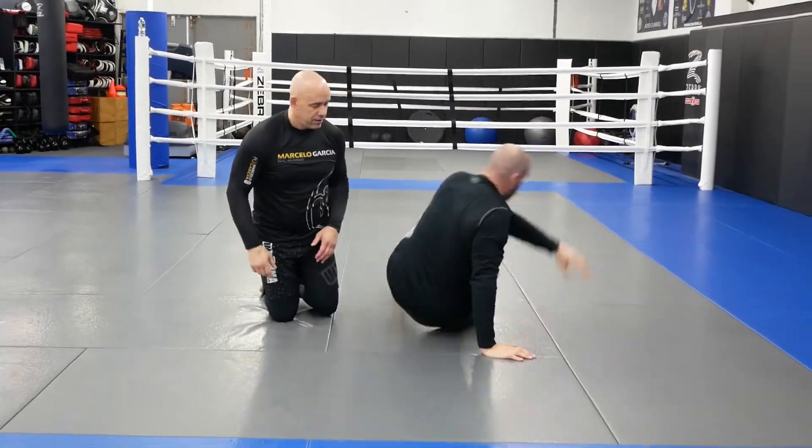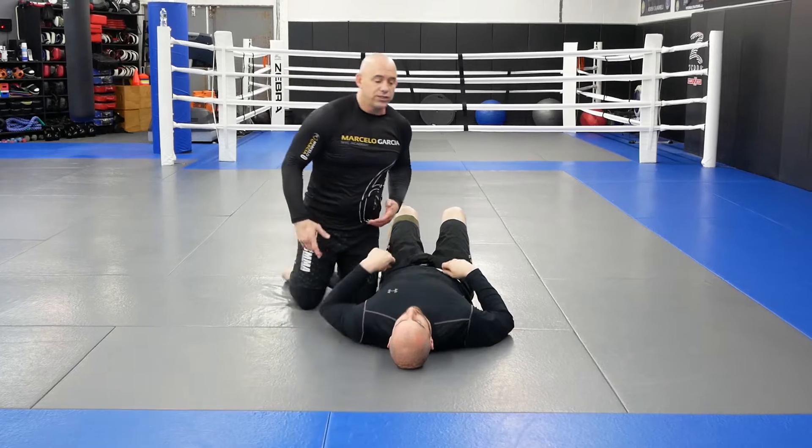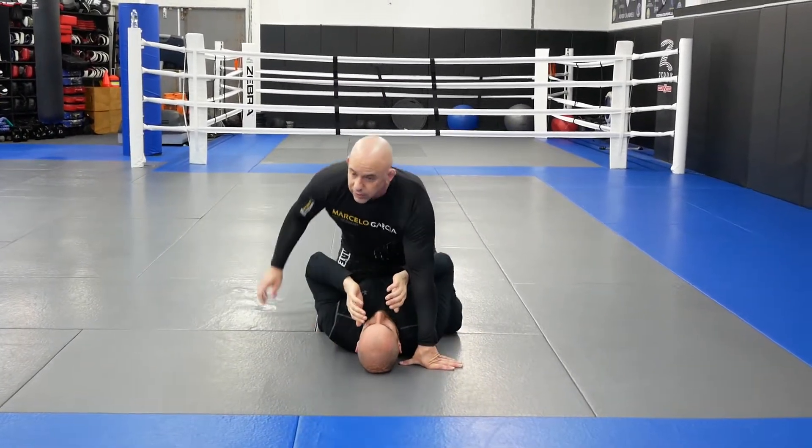Hi guys, back for some more submissions from the mount. Now we're going to piece our arm triangle and our arm bar together as one combo. It doesn't make a difference which variation you use of the arm triangle — you always have an arm bar there if it doesn't work.